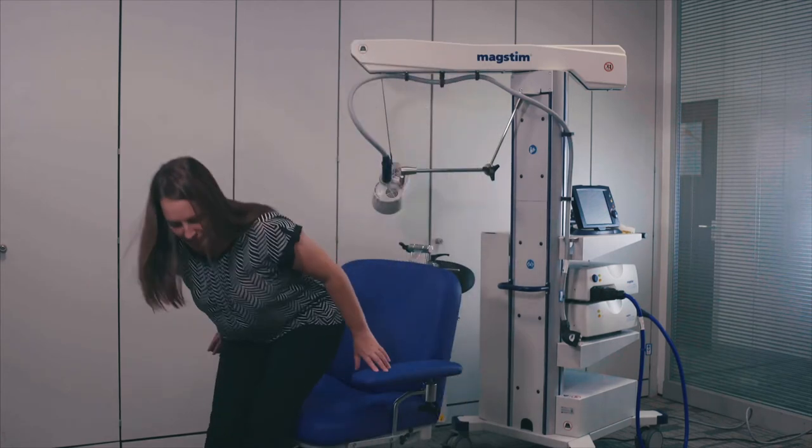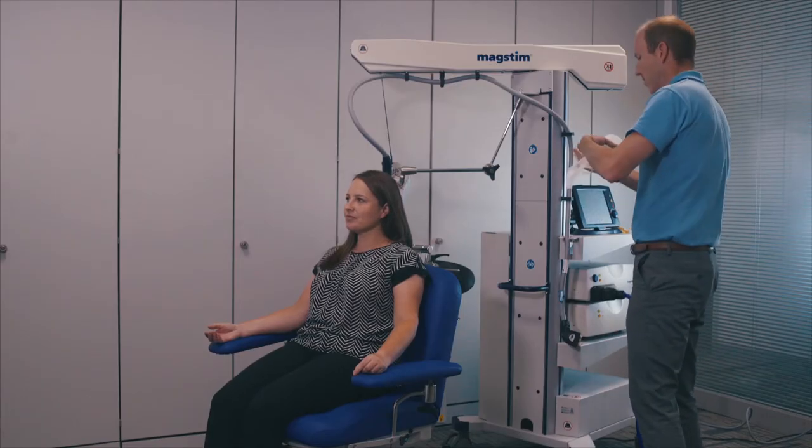The patient should sit in the chair in an upright position with their right arm resting on the armrest, palm facing up. Ensure the patient is comfortable and the arm is relaxed.